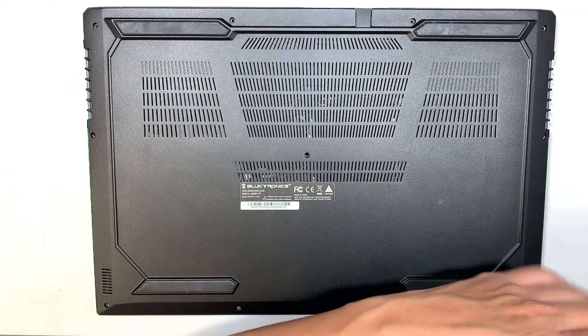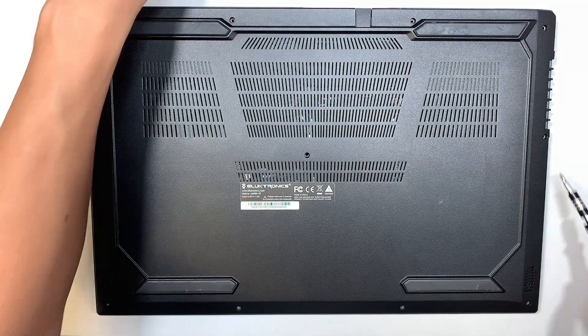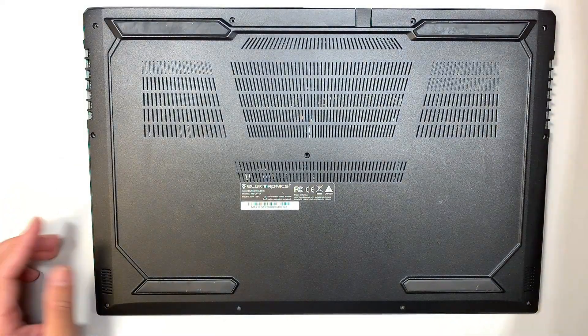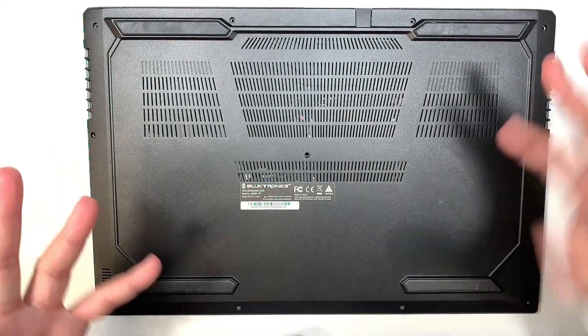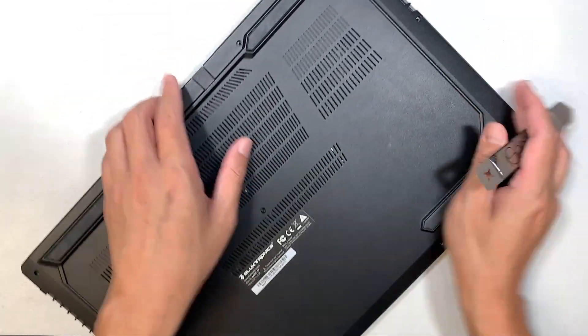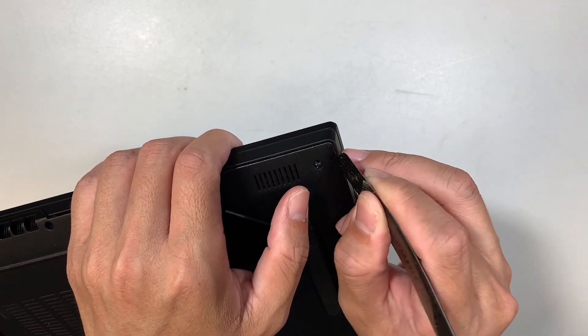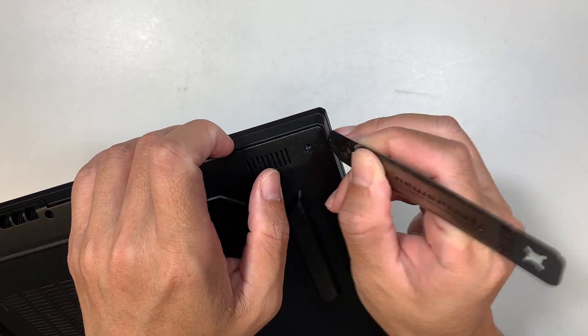All the screws are the same, so it is okay for you to mix-match the screws. Once all the screws are removed, the next thing is to pry open the back cover. I like to work at the corner here — it's a lot easier to get right in.